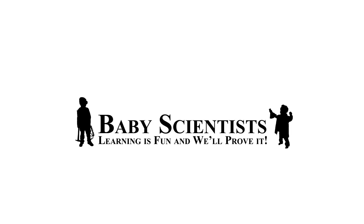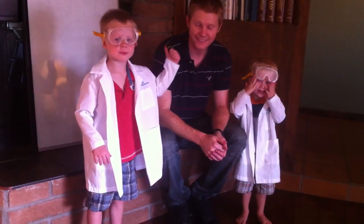Baby Santa! Hi, I'm Zach. Hi, I'm Arden. And this is our old man.